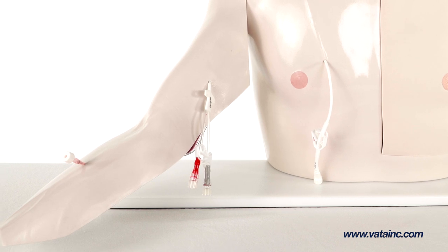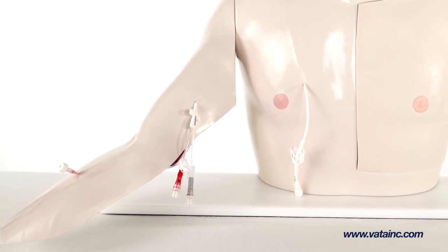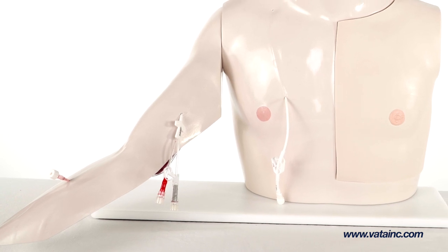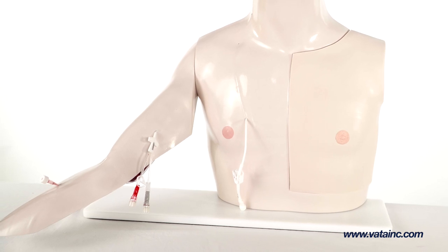This realistic model makes learning to palpate and access implanted ports simple and straightforward, as well as the ability to practice infusion, withdrawal, securement, and dressings of multiple vascular access lines.